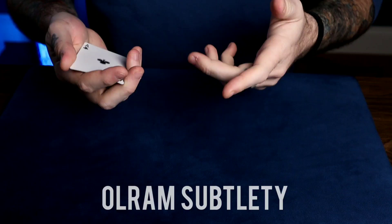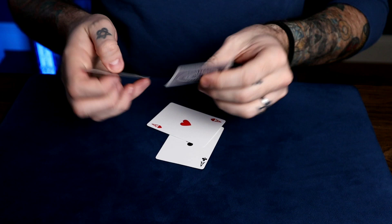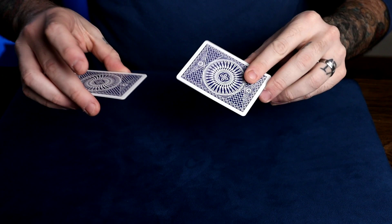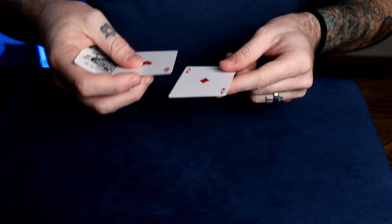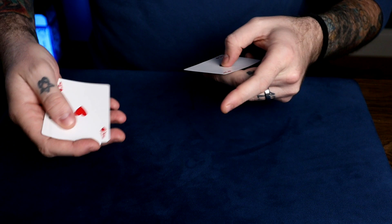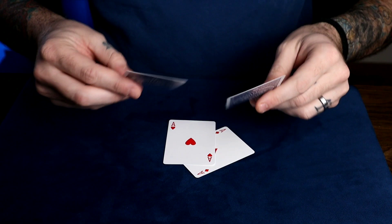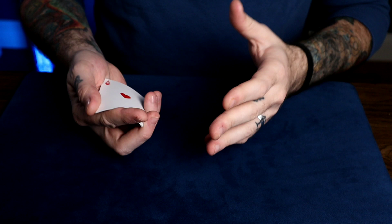Now let's take a look at the Ulram subtlety by Ed Marlow. Ulram is Marlow spelled backwards. It's basically an Elmsley count to the table. So let's say we have four cards, all of which are blue except for this red card, which is second from the top. So you're showing the four aces while hiding the red card. The hidden card is second from the top. What you're going to do is push over the top card like this and turn both hands over at once to show two blue backs. Push over that top card, turn both hands over, showing two blue backs. Now repeat that — only this time push over the top card and put both cards onto the table. The illusion is that the card they just saw over here is being pushed onto the table. At full speed it looks pretty good — you're showing four aces legitimately, but hiding that one red ace.